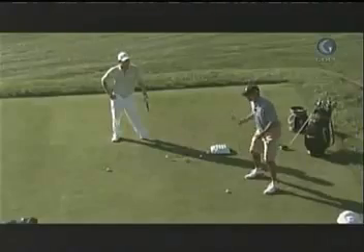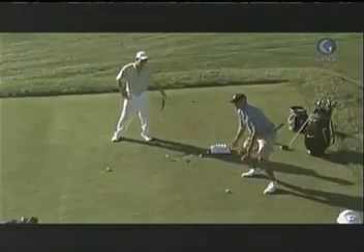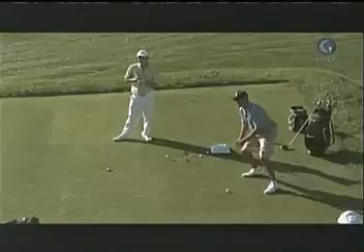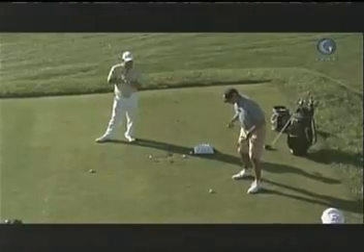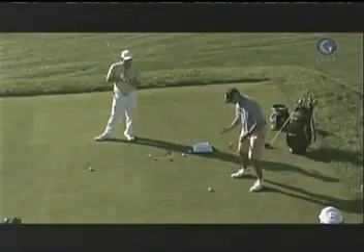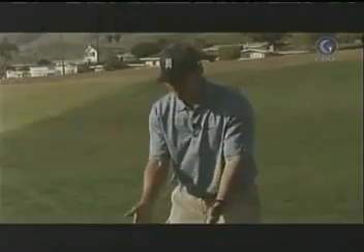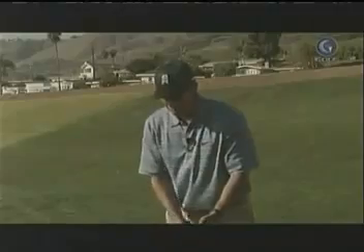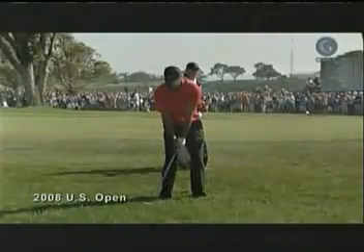You don't see Derek Jeter at shortstop getting down and going like this as the pitch is thrown. You're going to start off in the same position and then react naturally, athletically. So I would say get into the golf ball athletically, get into a bounce. Then just move the golf ball back and forward — for me, three balls width. That would keep my head basically behind the golf ball for a driver and more on top of it for the wedge, but athletically, I'm the same. I'm ready to move.